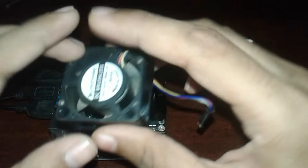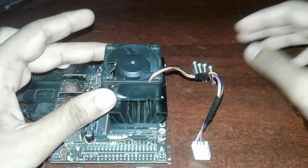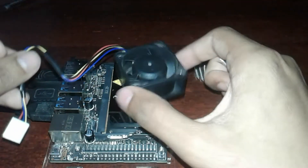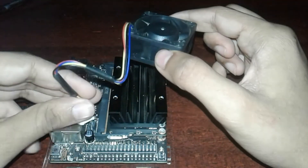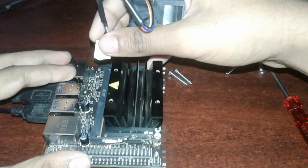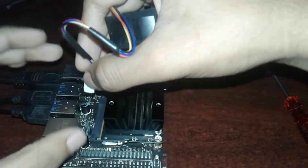Ok, let's first keep this fan. This side should be inside and this should be upside up. So screw it. First we plug it like this, plug it over here with this side, plug it like this.